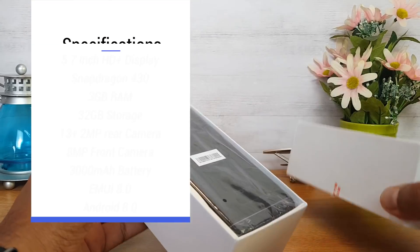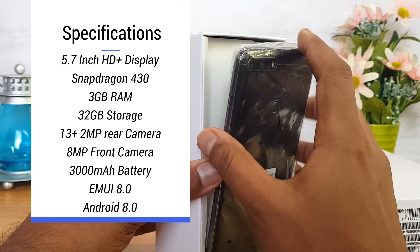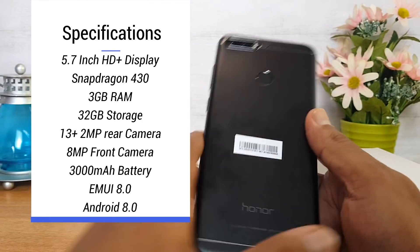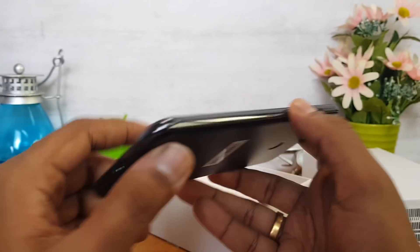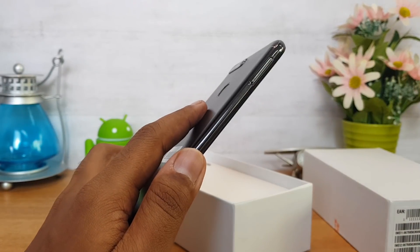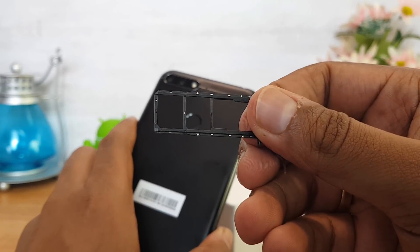It has a 5.7-inch HD+ resolution display. The processor is the Snapdragon 430 octa-core. It features a dual camera setup — 13MP and 2MP. The fingerprint scanner, power and volume keys are on the right side panel, along with a micro USB charging slot, speaker unit, SIM tray, and a dedicated SD card slot.